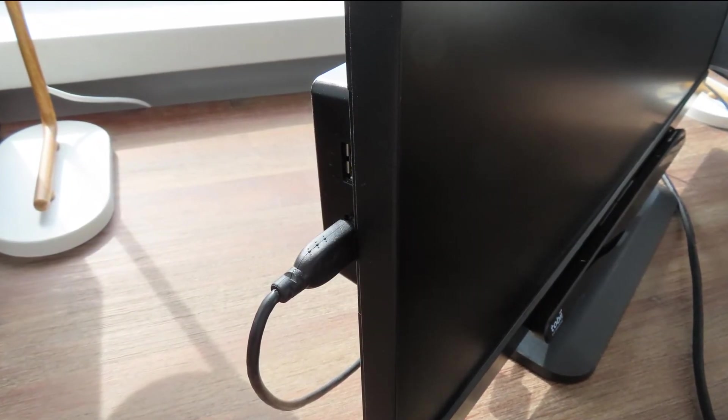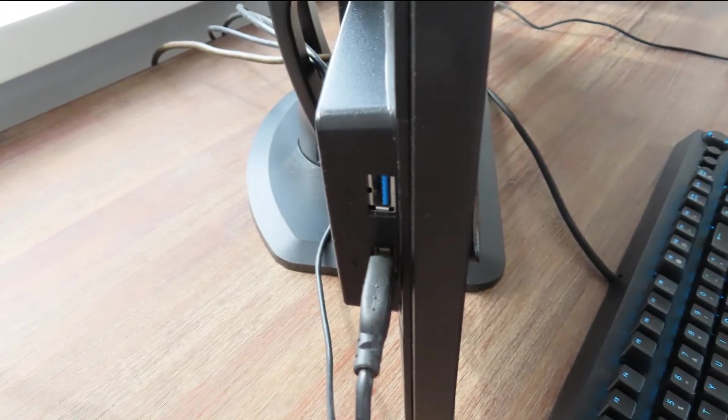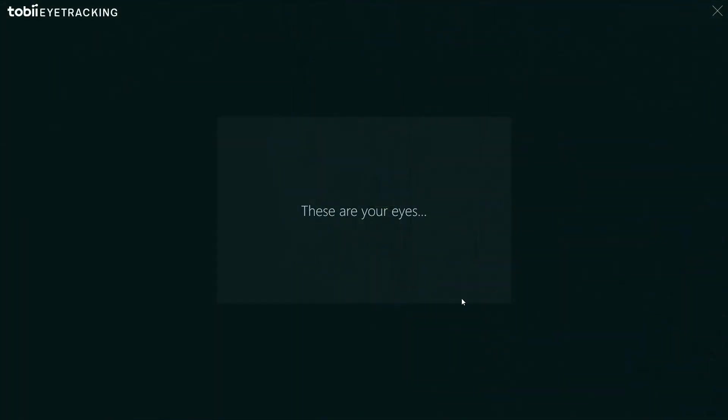If you're lucky you can attach the Tobii to the USB hub on your monitor. Once you've booted Windows, you need to install the drivers and then a setup menu. The setup is rather straightforward — it detects your eyes and you're off. Just look at the dots and you're all ready to go.